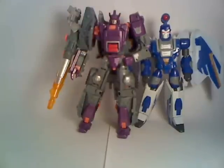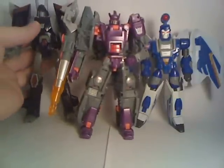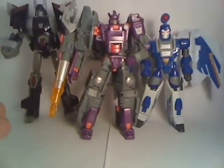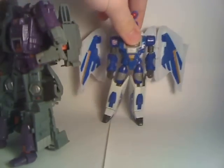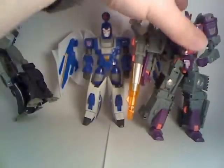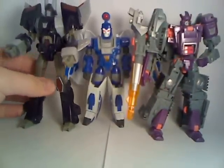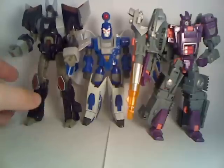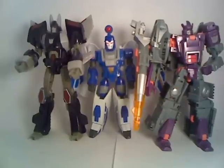And for another size comparison, here he is along with Galvatron next to the recent Universe Cyclonus figure. As you can see, Cyclonus is the tallest of the three. Cyclonus towers over all three of these guys, and they look alright together in a group. I think the Henkei Cyclonus might look better with all three of them, but they do look pretty good together.